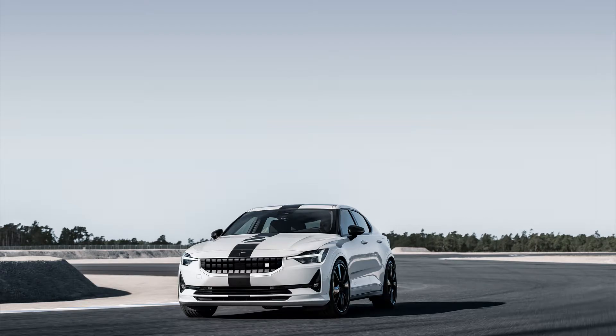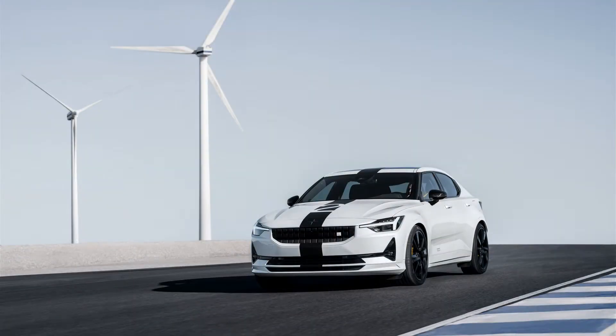The 2023 Polestar 2 BST Edition 270 is a star with a stripe and go-fast parts. Limited to 270 copies worldwide, the Polestar 2 BST has unique chassis mods and 502 pound-feet of torque.